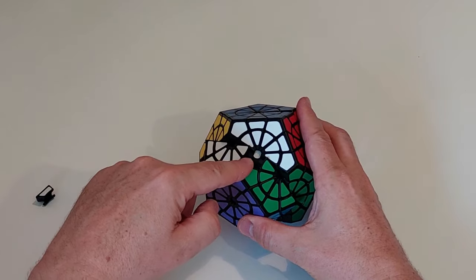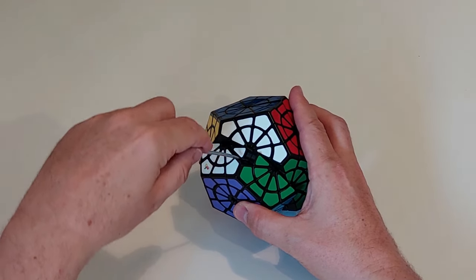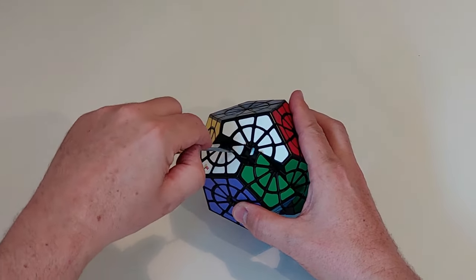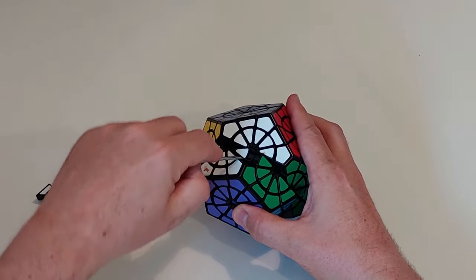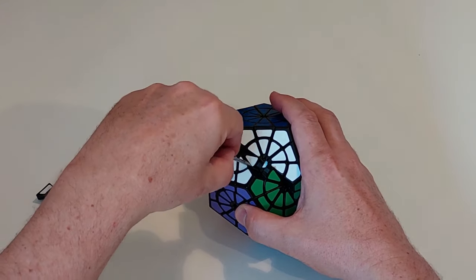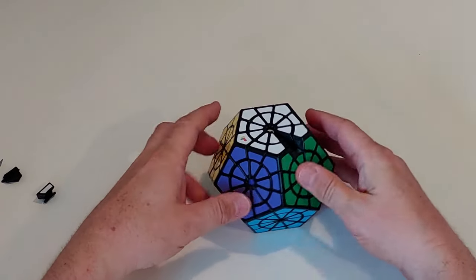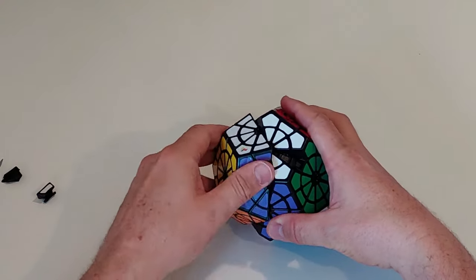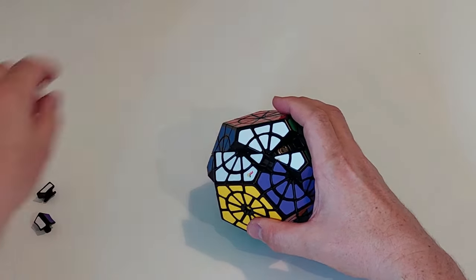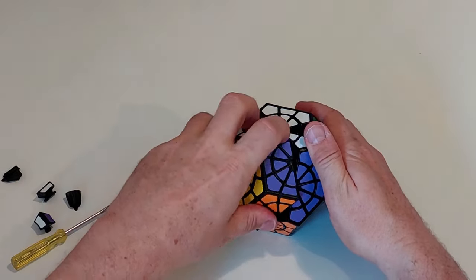We've got the first little part out. I then want to just move the white piece up and, whatever tool you're using, just get it in there underneath — just enough so that you can displace it from its position. Normally when I'm doing it, it just goes straight away. I'm making it look a lot worse than it actually is — that'll just come out like that. When those two bits are done, turn that back down and move around to the next one. We can just take that white-purple edge out, move this one up, just get it out like that.